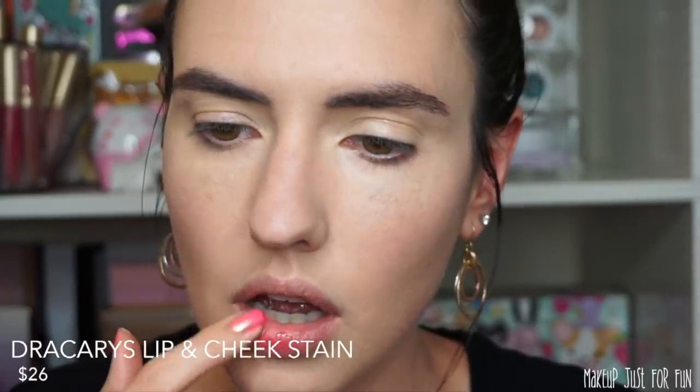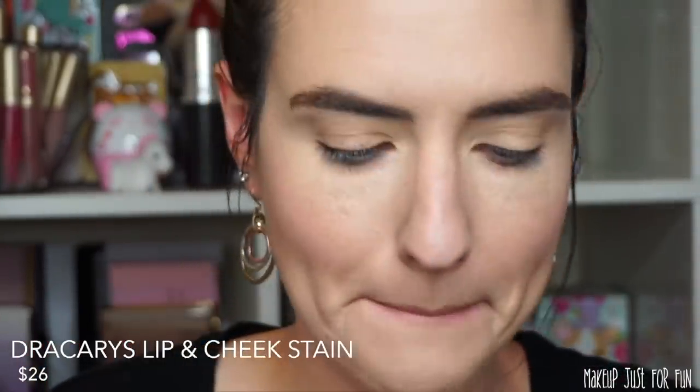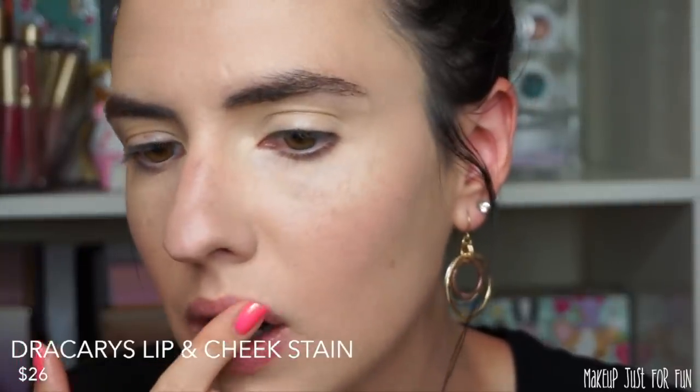It didn't really show up that great on my lips — I don't know if it's because I was wearing lip balm earlier — but I do appreciate that this isn't super staining like the Benefit Benetint. This was much easier to work with and it had a little bit more viscosity to it. I didn't expect to like this product at all, but I love the way this looks on my cheeks. Not so great on the lips for me, but I think this is absolutely beautiful as a cheek stain.